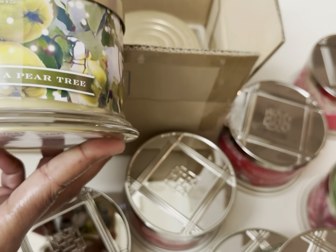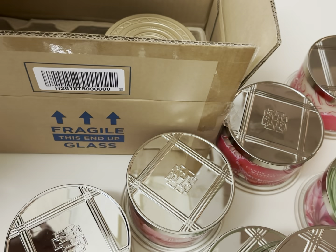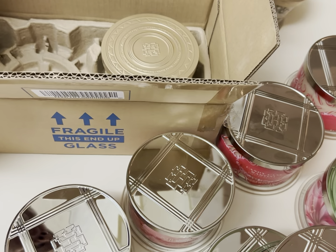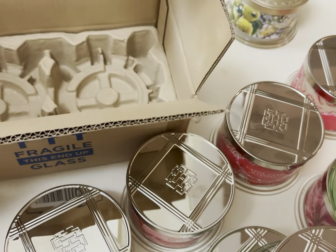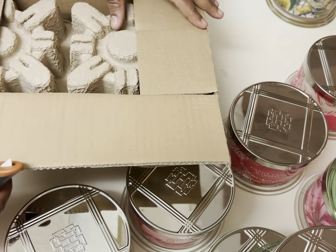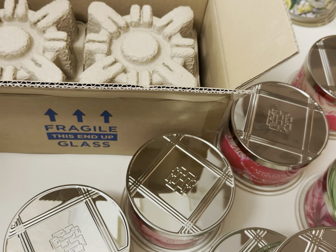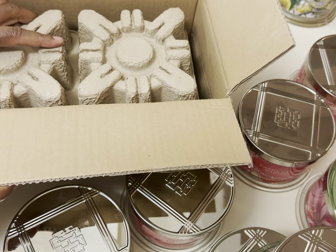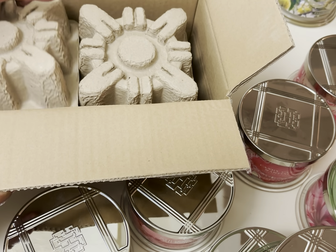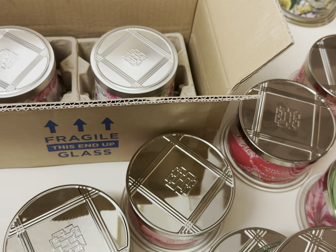This is Partridge in a Pear Tree — oh yes, this is from the holiday collection. I love this one so much. It's just so beautiful and fresh and it reminds me of Christmas. Candles really do it for me. There are times when you're not feeling your best self — candles are a form of self-care. Let me know in the comments if you agree, because they can really raise your spirits.